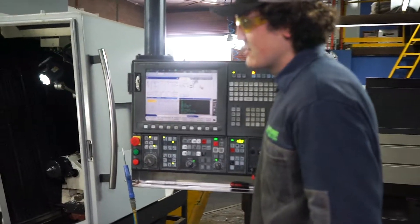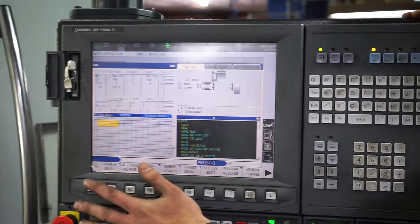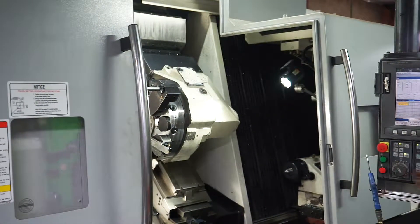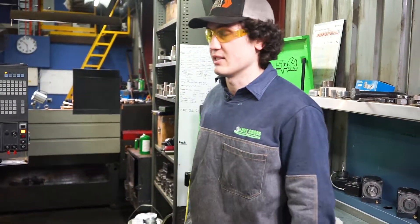This here is a CNC lathe. Everything that we do manually, this machine can do. You type in what you want, tell it all your parameters, press the green button, and it'll make that part for you. It can do milling and turning, so it makes a wide variety of parts. It's also a lot quicker and you can do a lot of repetitive parts on it.